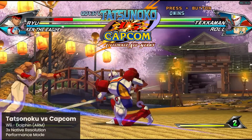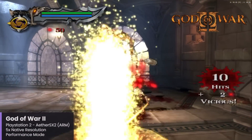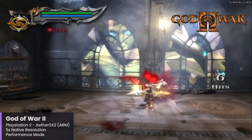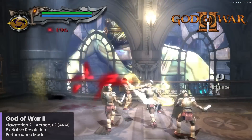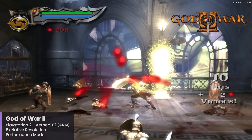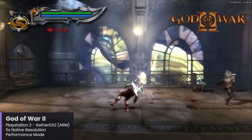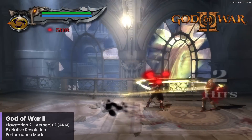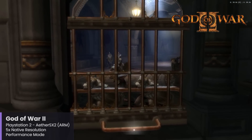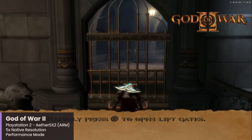I will definitely be testing a lot more Wii emulation on here in the future. For PlayStation 2, we actually have two options for emulation that are quite solid. There is a build of AetherSX2 designed for Windows on ARM that, despite no longer being in active development, is still pretty solid and worth checking out because of its native ARM support. I tested God of War 2 right off the bat, and the performance is really solid running at five times the native resolution, which is equivalent to about 1620p, in between 2K and 4K resolutions.